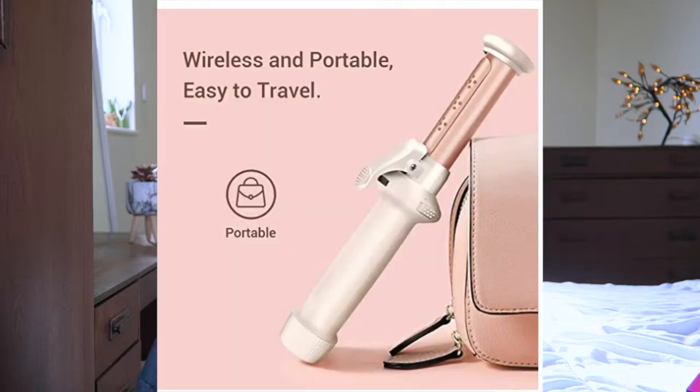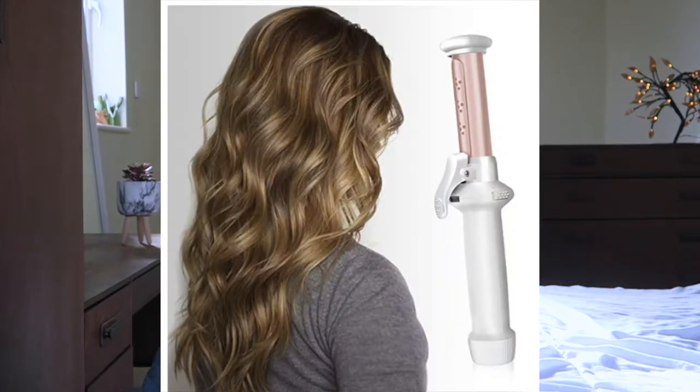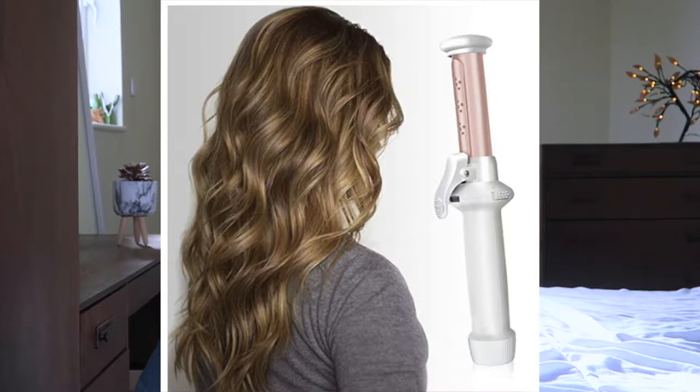Today's video is a review of this product and I'm going to be showing you me using it. I've used it a few times already — I wanted to get to know the product before doing a review, as I do with every single review video. This product was sent to me for free from the Amazon seller. I'll link the curling wand in the description for the UK, and also links for the US and Canada. It is on Amazon and available on Amazon Prime, so you can get it the next day.